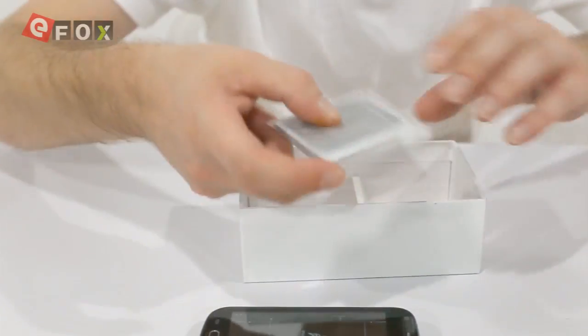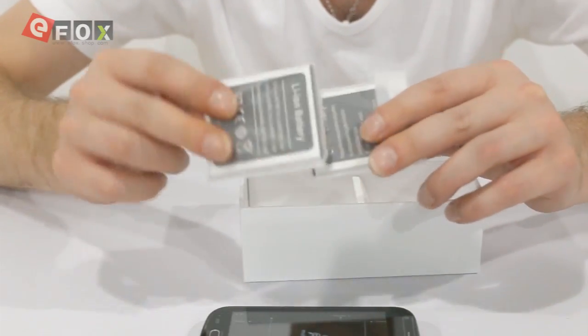Also in the box you get an EU and a US wall plug, the standard USB charging cable, and two 1500 mAh batteries.